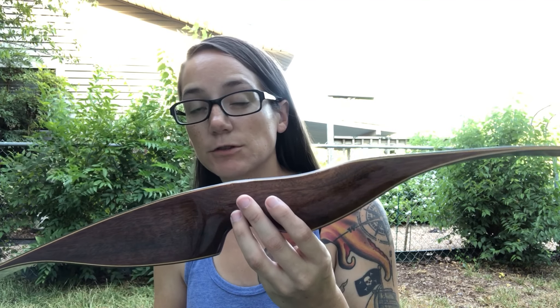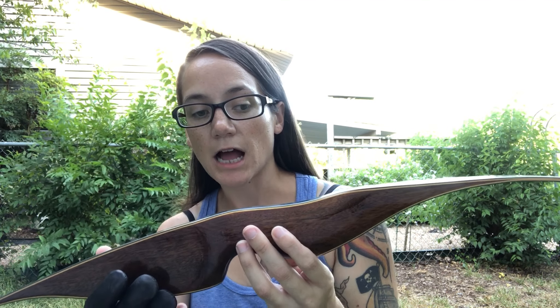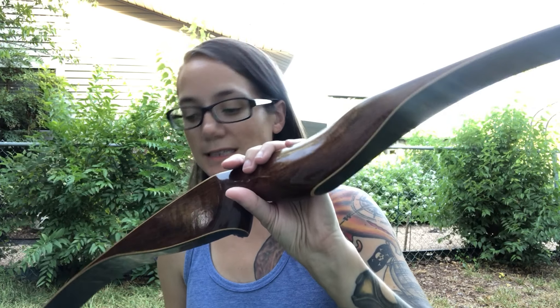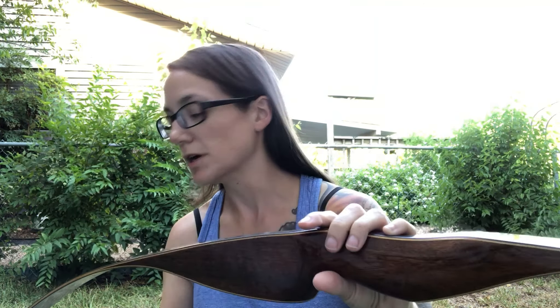But ever since I got into the compound, I've really never touched a recurve again. So once this was gifted to me, I decided that I was going to get back into it. And I'm dedicating this month of August to try to get out at least once a day to shoot it.